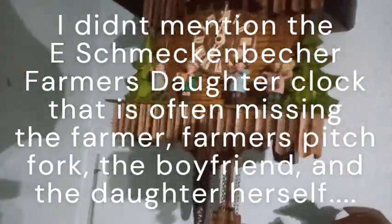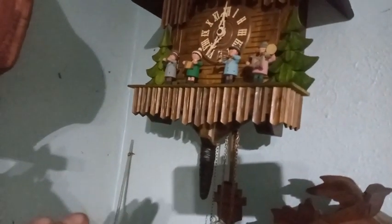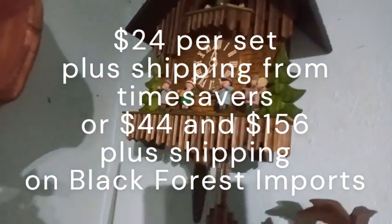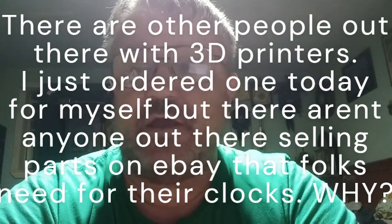I could go on and on about what he could make. Some of the Oompa player clocks are missing figures. If you want to keep your clock original, you could buy Oompa players off of Time Savers, but they're not going to be original to the clock — they'll be a different style. He made so many different styles of Oompa players that he can make for you. I hope everybody liked this video. Certain makers are no longer in business — Schmeckenbechers are no longer in business.